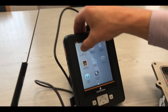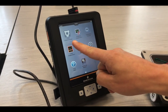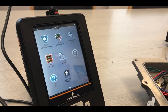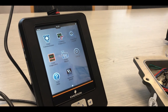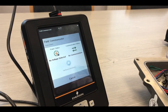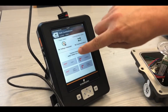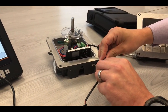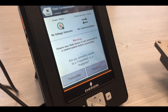Once it is set up, we are going to select the field communicator. While the field communicator is loading, there is no connection at the current moment in time, so we must select the HART connection and connect the device. We are going to require power from the device, so select yes to use the power from the device.